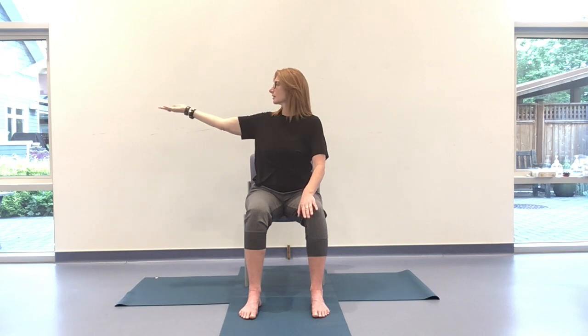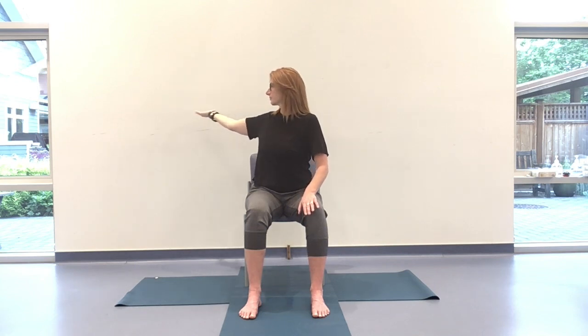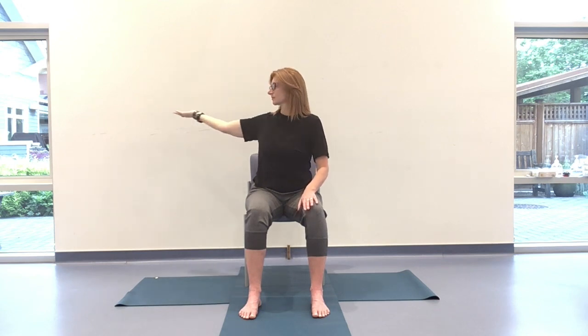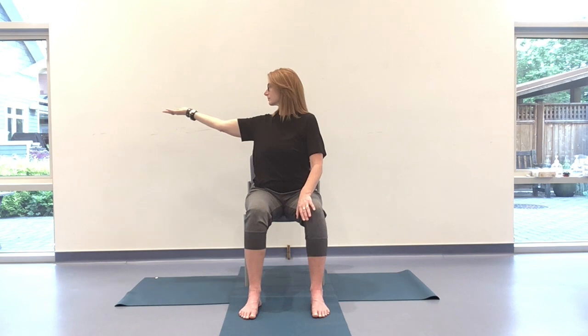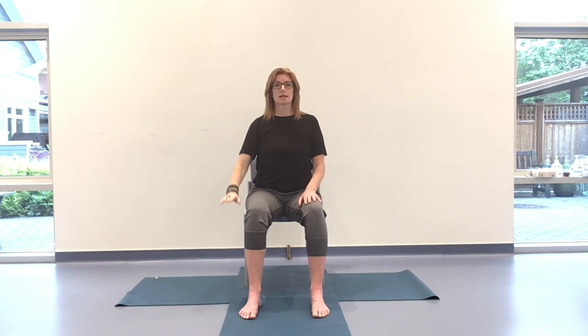Keep the breath steady and smooth. Notice how this feels in your body. Let's take one more. When you're ready, take that left hand down, back to support. Any intuitive movement to release tension, let's go ahead.